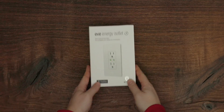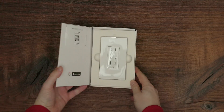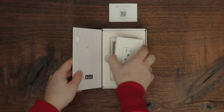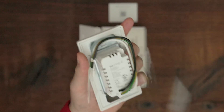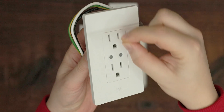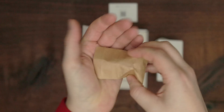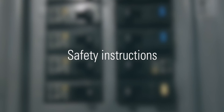In the box you will find the Quick Start Guide with the Matter Setup Code. You will want to keep this in a safe place for future uses. EVE Energy Outlet including the faceplate. A bag with mounting screws and wire nuts. Safety Instructions.